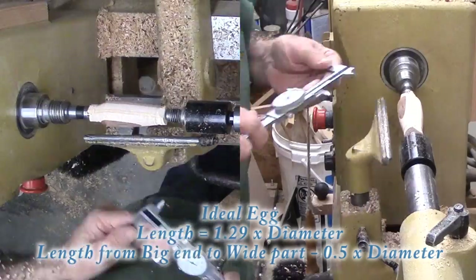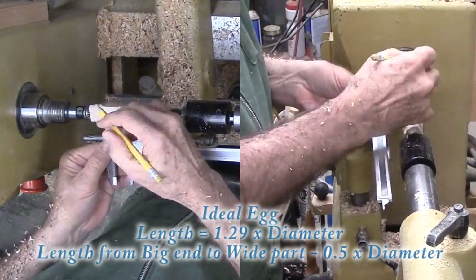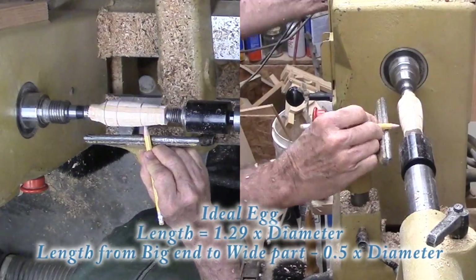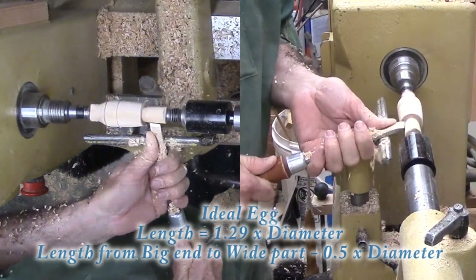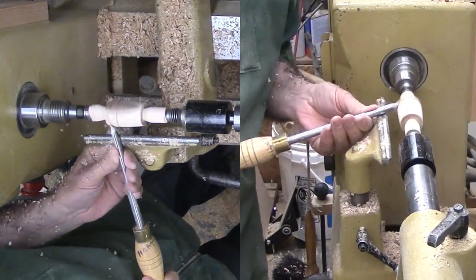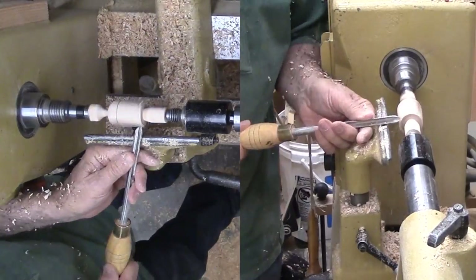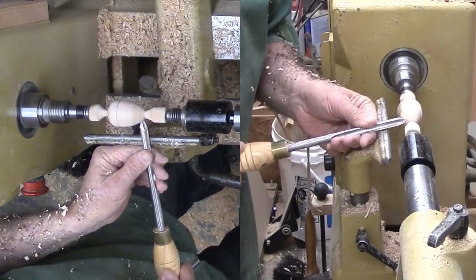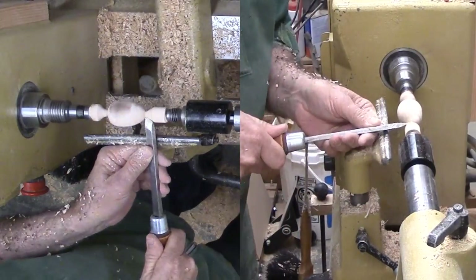Measuring the rabbit, I figure the egg needs to be about 1.8 inches long. Since an ideal egg is 1.29 times its diameter, that means the diameter needs to be about 1.4 inches. I'm just under that diameter now so my egg will not be quite an ideal egg. But I can use these factors to mark the widest point, the big end and the little end. I'm not going to eat it so I will not worry about big enders versus little enders. With the marks made, I can cut quickly down to a smaller diameter at the end marks, then round over the big end from the wide mark to the big end. The curve from the wide part to the little end is a bit more gradual. It looks good to me for a rabbit egg.